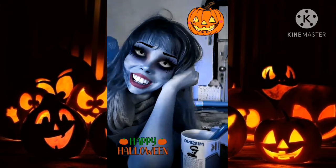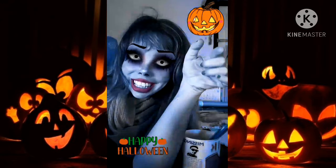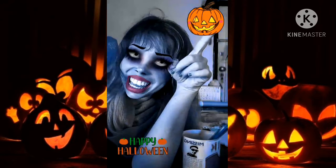Hello, yellow class. How are you? Today we're going to make a pumpkin mask.